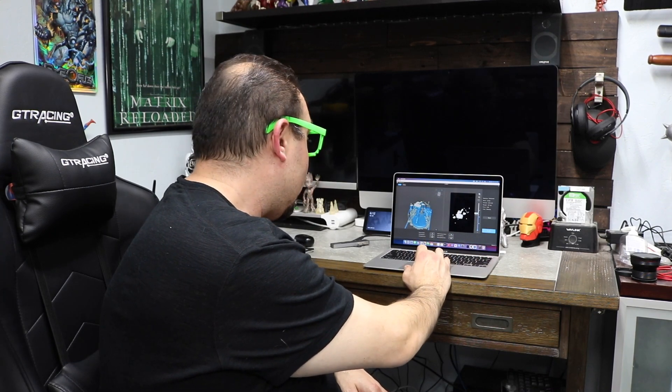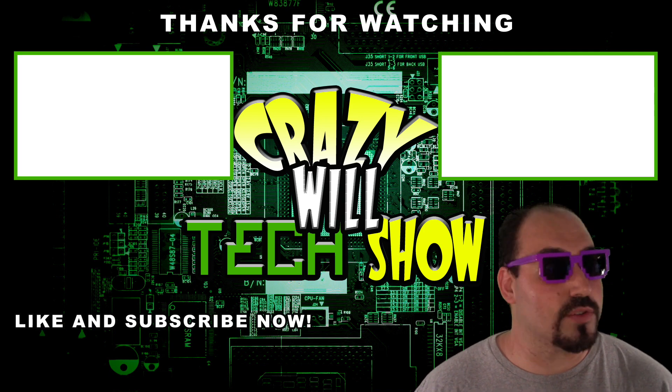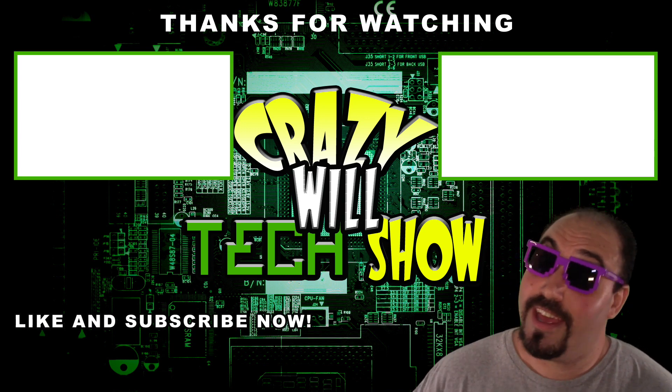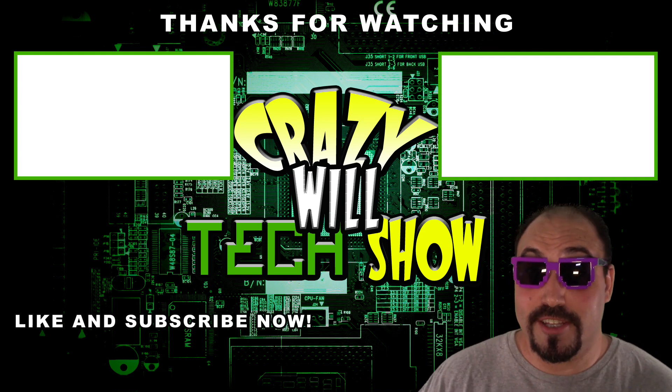It's holding its own — wow. Crazy Will's Tech Show — hit that like button, hit that subscribe button, and check out my other videos. It's been a good year.